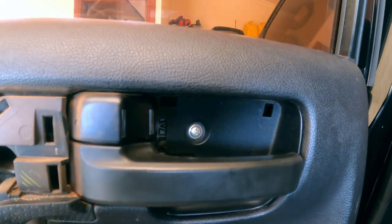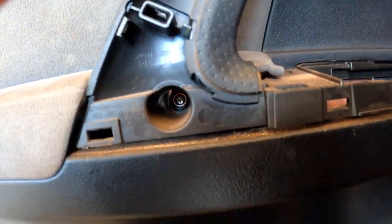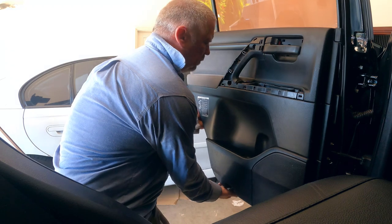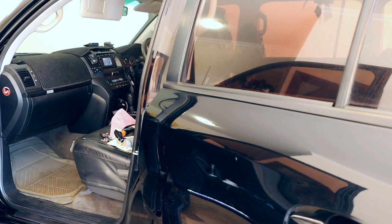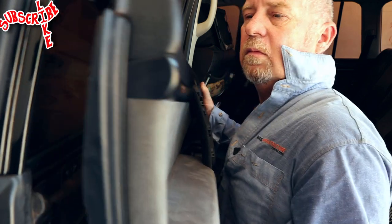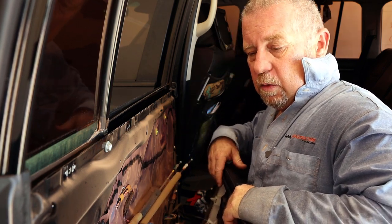Now you've just got a couple of screws to pull out — this one behind the door handle, and there's one in there, and one in there as well. Now we're ready to pull the door trim off. Just get your hands under here and pull that out. At this stage it's a good idea to wind the window down so the door card can be removed with ease. Lift it off nice and gently. You can see the door handle wires — disconnect those from the door handle. Move the door card and put it somewhere safe.